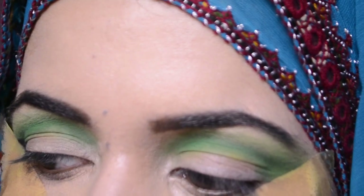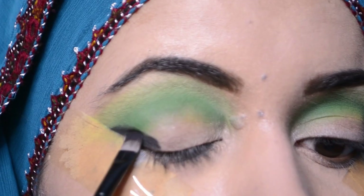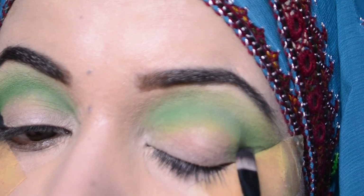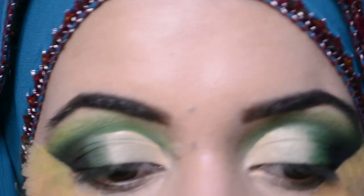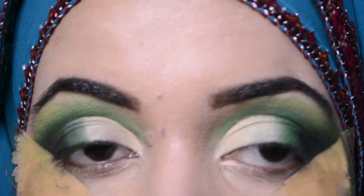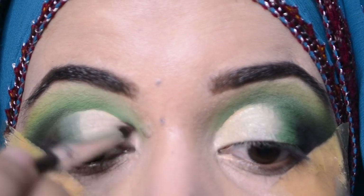This black is from the Morphe Jeffree Star palette — this is a deep black. I will apply it only in the corners and then blend it. Now I am using the Jeffree Star palette; I will apply the shimmer shade — it is a dull gold shimmer shade — with glitter.